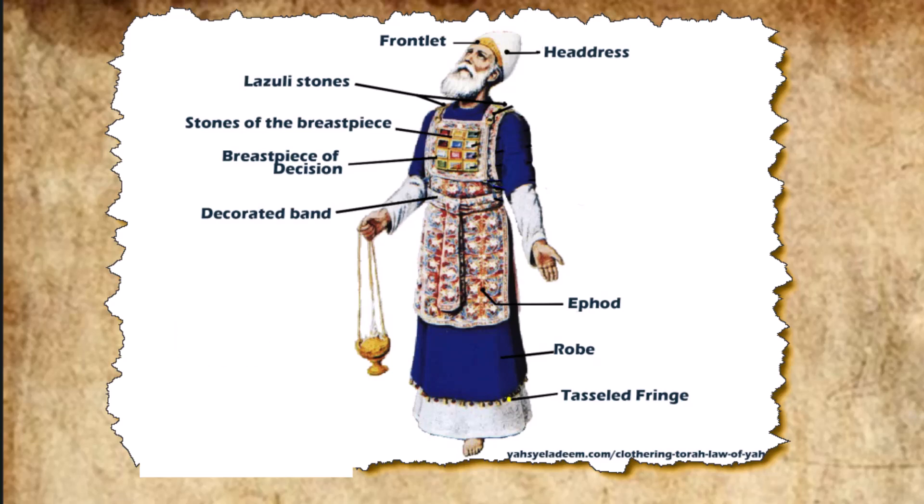They fashioned the breastpiece, the work of a skilled craftsman. They made it like the ephod, of gold, and of blue, purple, and scarlet yarn, and of finely twisted linen. It was square, a span long and a span wide, and folded double.